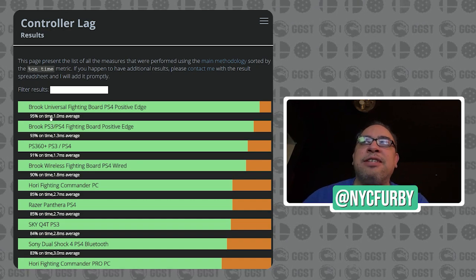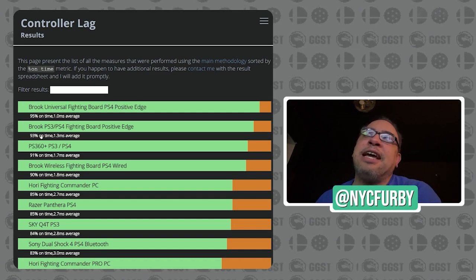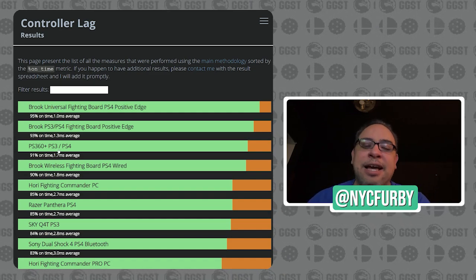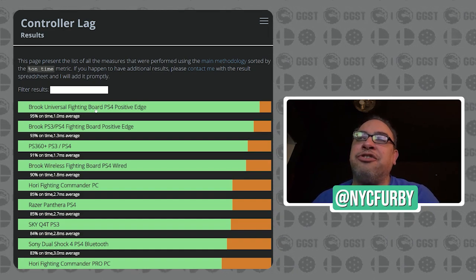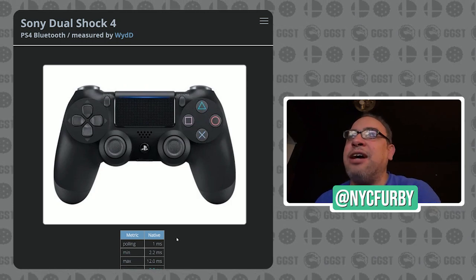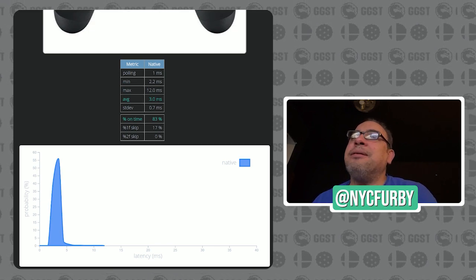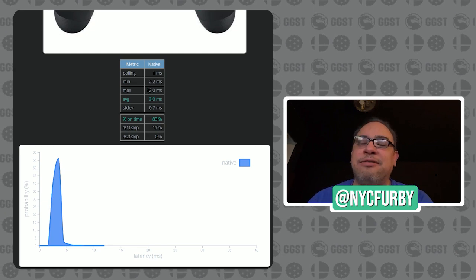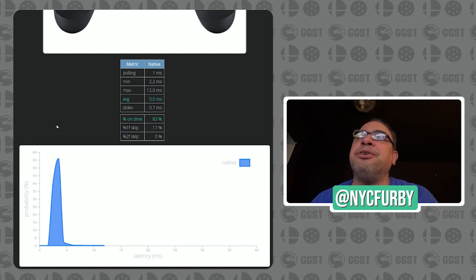There are some more recent guides out for this. Brooks has been at the top of most input lag tests for a couple of years and is still leading. I mentioned that I use a Brooks and it looks extremely good. Here I'm showing you the Sony DualShock 4, one of the most common controllers. The latency minimum is 2.2 milliseconds, max is 12.0 milliseconds — about one frame of lag. There's an input chart right there.